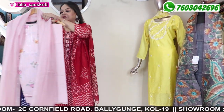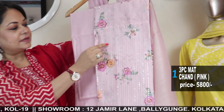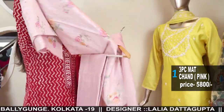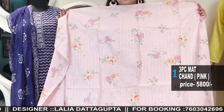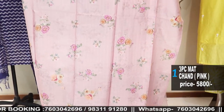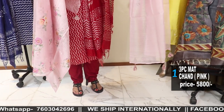The first one is in chanderi — a beautiful soft baby pink color chanderi with all over sequins stitched as well as floral print digital. The whole kurta comes with a floral printing. The back part is also printed, floral print but without the stitches. It comes with this beautiful mull cotton dupatta as well as the bottom.